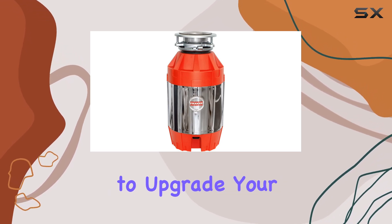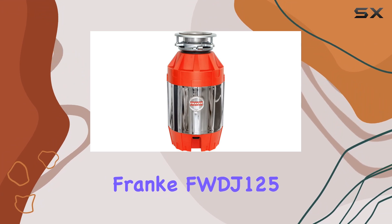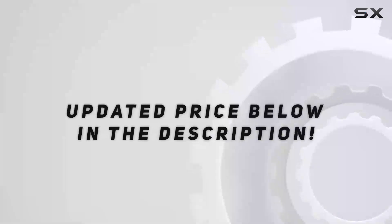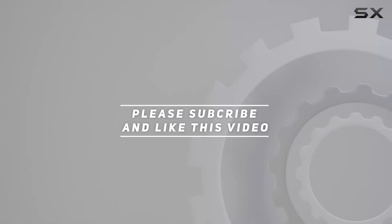Overall, if you're looking to upgrade your kitchen sink experience, the Franck FWDJ-125 Disposer is the way to go. Say hello to efficiency, freshness, and peace of mind in your kitchen. Check out the video description for updated price, and thank you for watching this video.